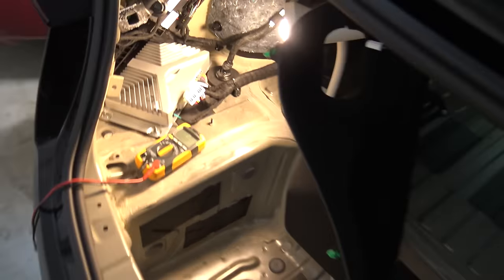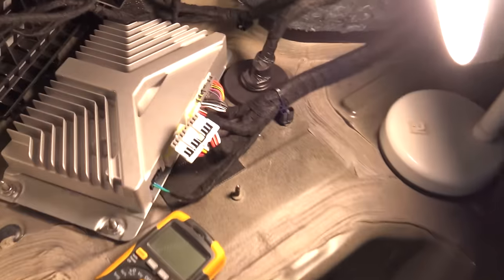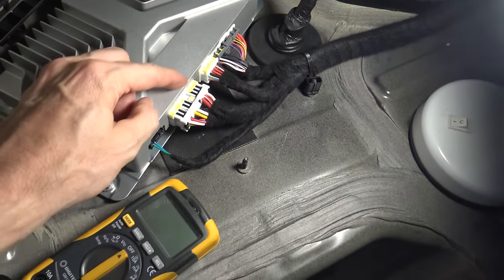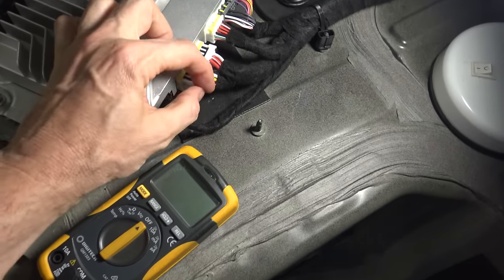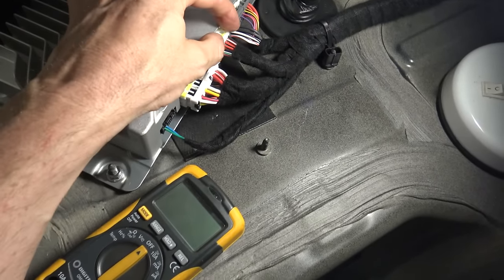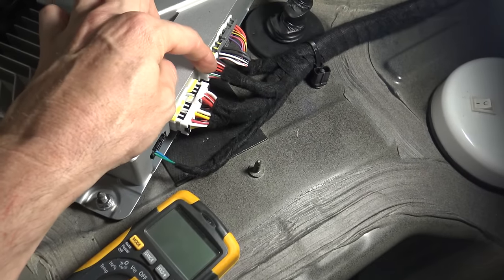If you come around to the boot, on the left hand side - well the right was where the sub was, that's where I ripped that out from - but on the left hand side is the amplifier, and mainly it's these two plugs that I'm concerned about. This one here has thicker cables and is for the woofers in the door and what the subwoofer was, and this one over here is for the tweeters and the back parcel rack.